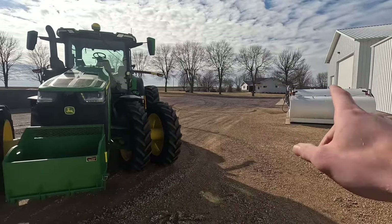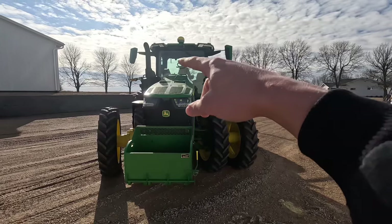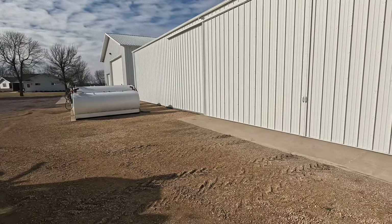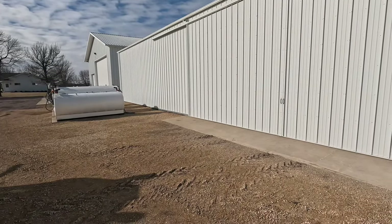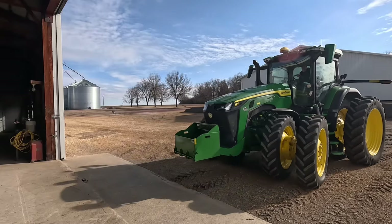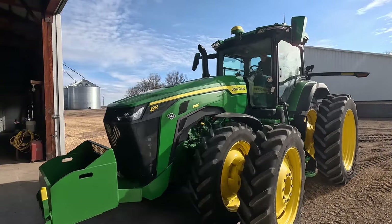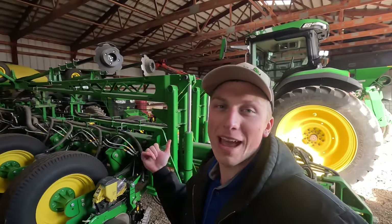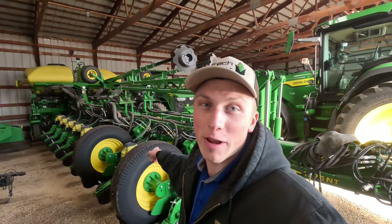I had our 8R in the shop for a week making some updates inside the cab and on the globe. So now to make room in the shop, I'm gonna bring the 8R back into our big machine shed. The 8R is parked back in the big machine shed.